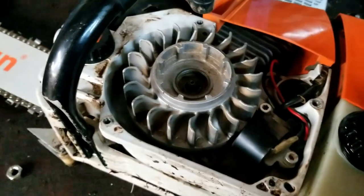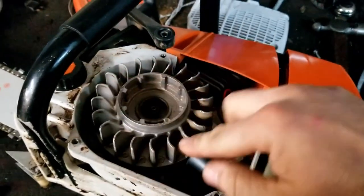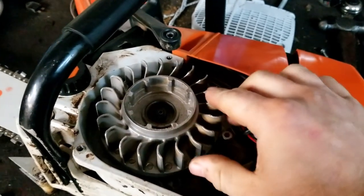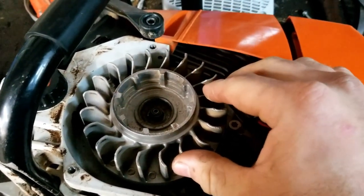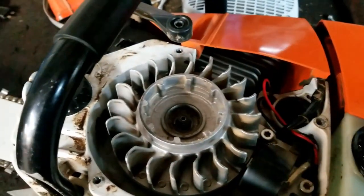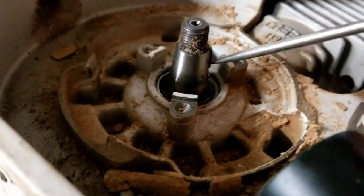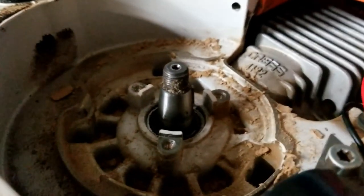I just laid the flywheel back on the crankshaft. So when the chainsaw is running, the flywheel rotates this way — counterclockwise. So to advance the ignition timing, we need to file the key so that it turns the flywheel counterclockwise. I'm going to take a scratch awl and scratch the key so I know where to file it.